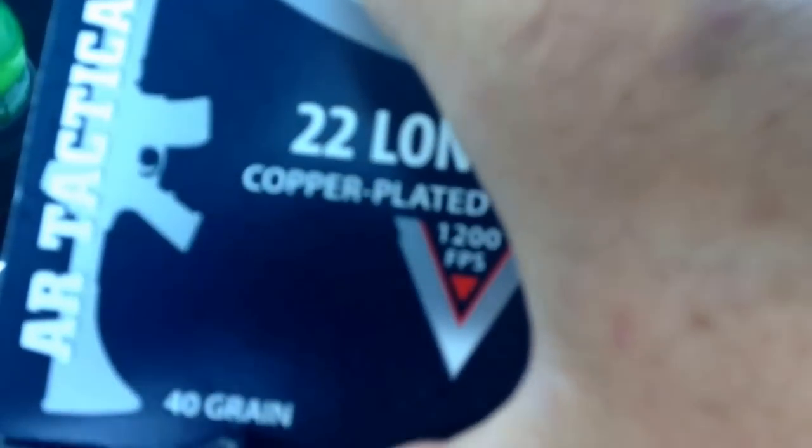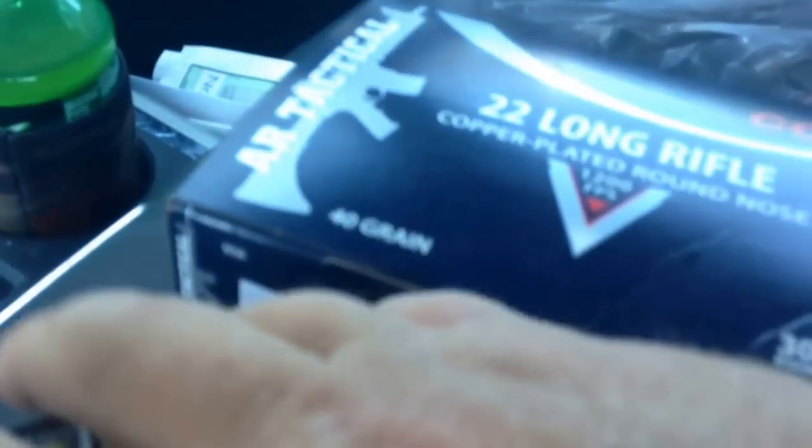Also bought a box of the Ruger ARX in 380. Then went to my favorite local store and got a box of 50-count 22 mags, a box of 40 grain 22 mags, and a box of tacticals. I don't really need more of those, but for 22 bucks they charged me, I'm gonna stack them as much as I can.